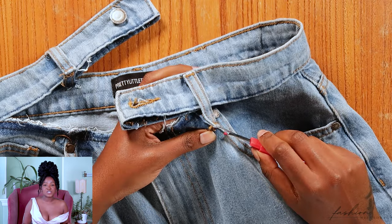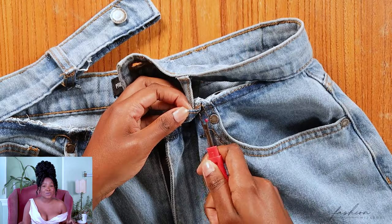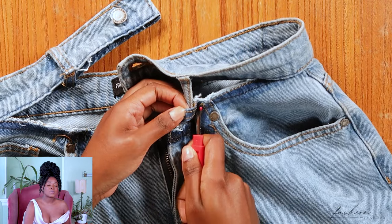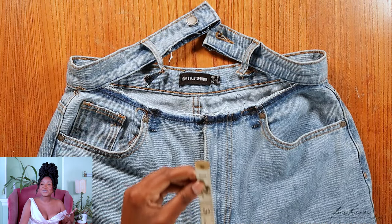Also make sure you unpick the belt loop because we need it out of the way so that we can work on the jeans without any interruptions. Once the belt loop has been convinced to let go, we're now ready to work on the jeans.